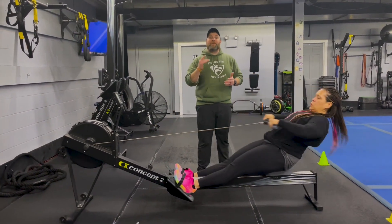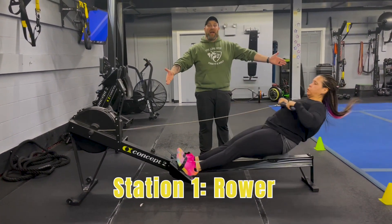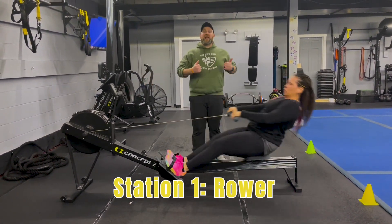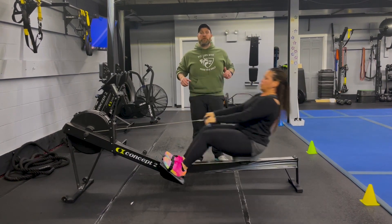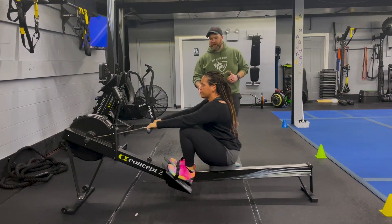Make sure you're set up right, and we're going to think about power, not speed on this rower. Every pull as hard as you can — deep breath in on the way in, nice flat back, push that air out, drive up, squeeze those shoulder blades at the end. Hard pulls on every single pull. Nice job team.